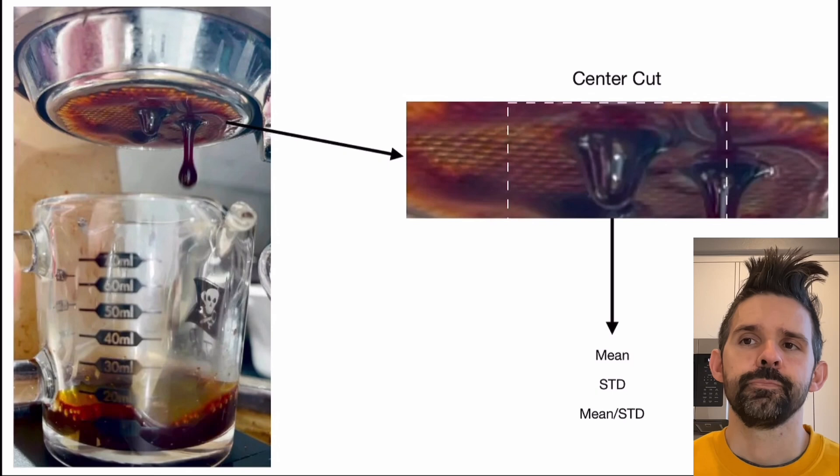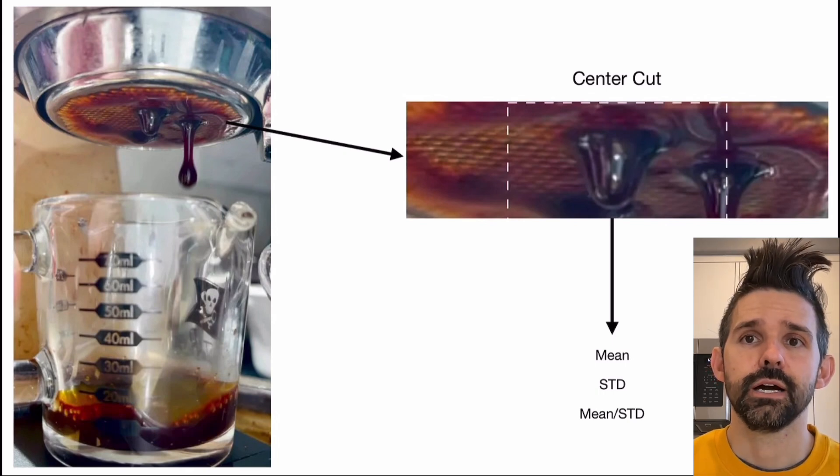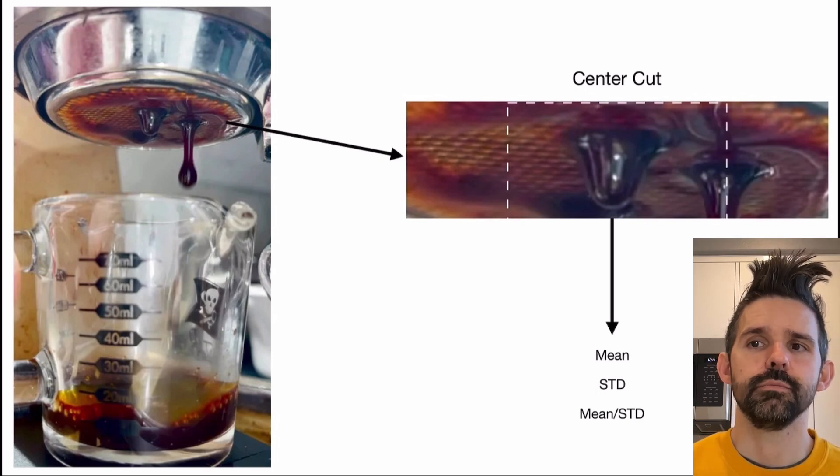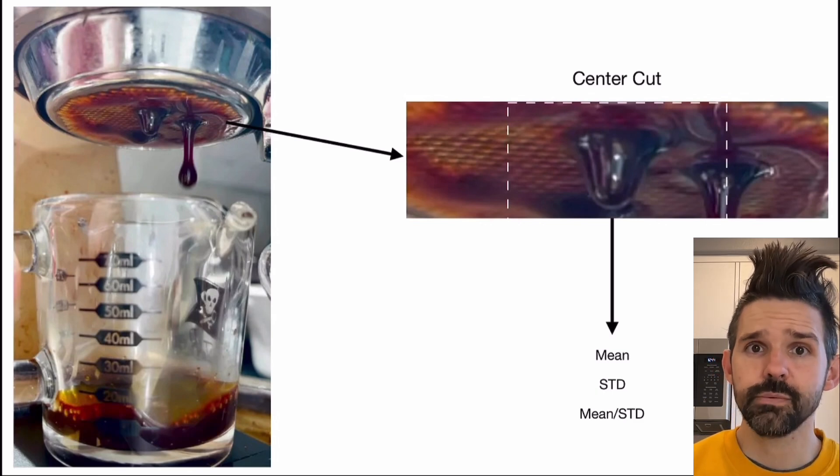I thought, I have all these videos — how do I process this data? I took the videos, picked a frame, identified a marker for the center of the puck, took a cut, and then computed the mean, the standard deviation, and the mean divided by the standard deviation. I did this for a number of videos. I thought the videos would be better aligned since I've been taking so many, but they weren't — they had a variety of lighting changes and different amounts of basket shown. That was more challenging than expected, which is why I prefer having a camera in a static place on the machine so it gets the same shot every time.